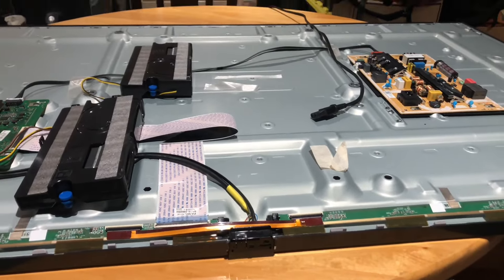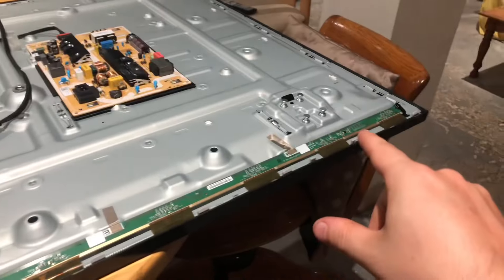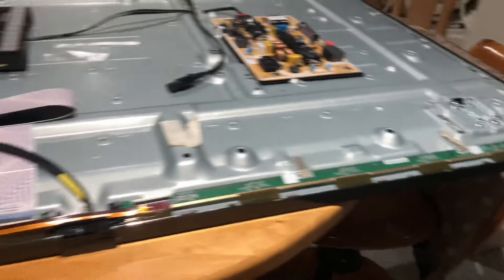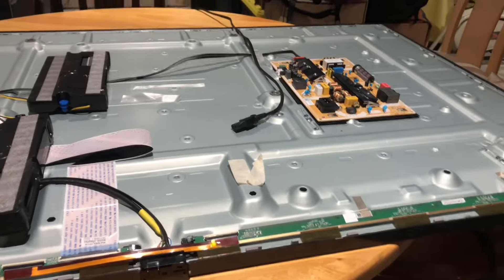We're going to start with the power supply, then we're going to make our way to the main board, and then finally the last thing that we can test is the strip that's right here. These are the boards that tie it to the panel of the TV. We're going to start by testing each one, and you're going to see exactly what's going on.